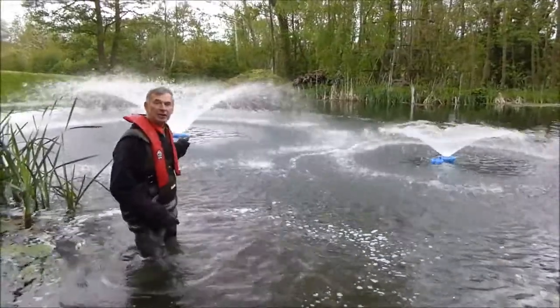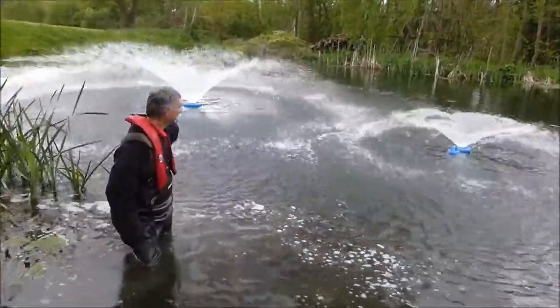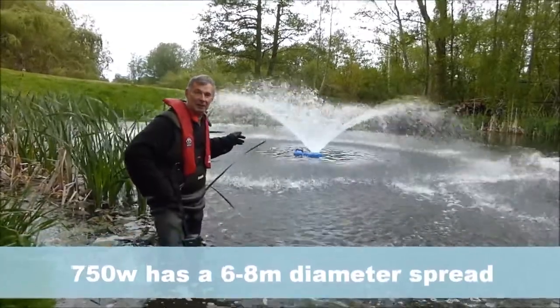This is the much larger 750 watt machine on the left hand side, and that's the smaller 250 watts on the right. The larger aerator has a spread of six to eight meters.